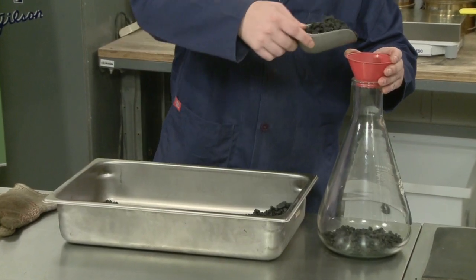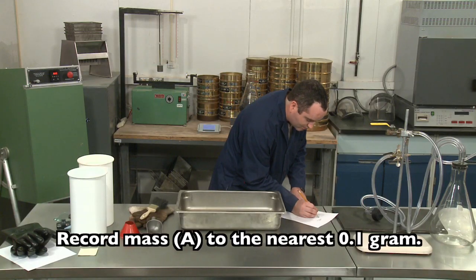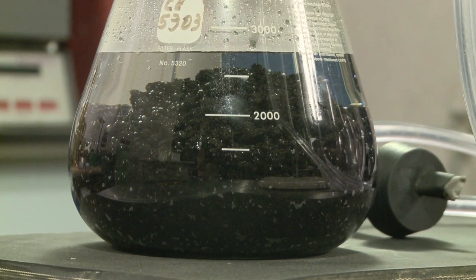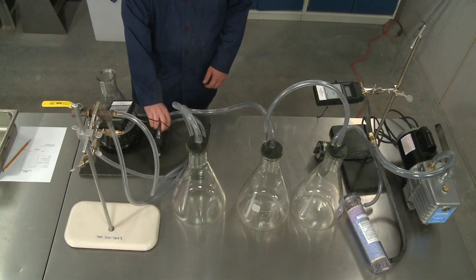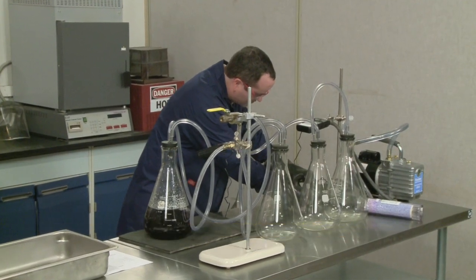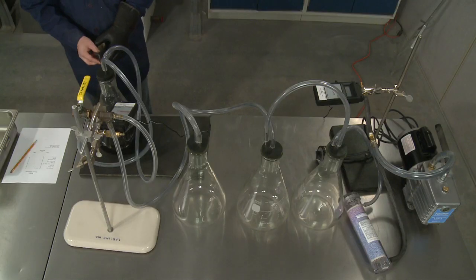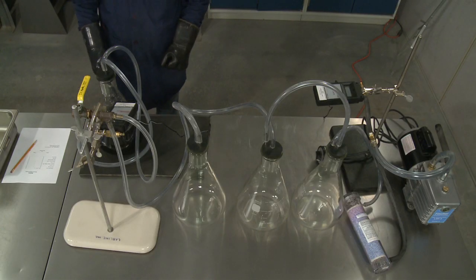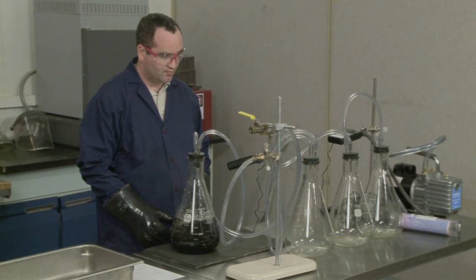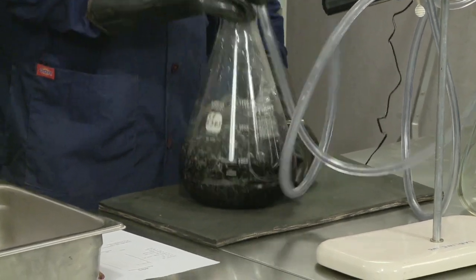Tare the standardized flask and transfer the entire sample to the flask. Obtain the net weight of the sample to the nearest tenth of a gram and record the mass as A. Cover the sample completely with water at a temperature of approximately 77 degrees. Place the flask on a resilient surface such as rubber or soft plastic. Apply a gradually increased vacuum until the residual pressure manometer reads 27.5 plus or minus 2.5 millimeters mercury — that's 3.7 plus or minus 0.3 kilopascals. Maintain the vacuum for 15 plus or minus 2 minutes. You may agitate the flask continuously with a mechanical shaker or manually by vigorously shaking about every 2 minutes.